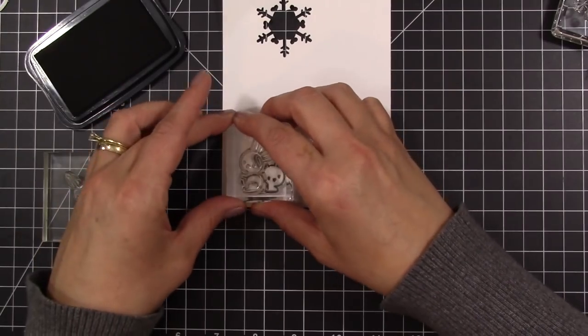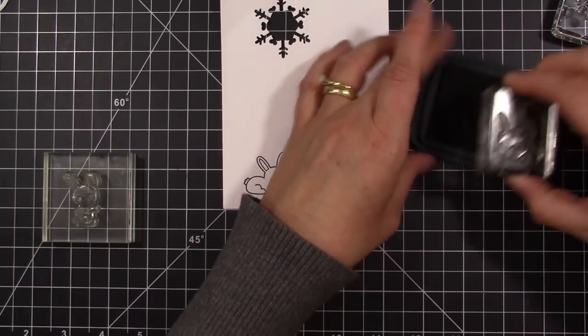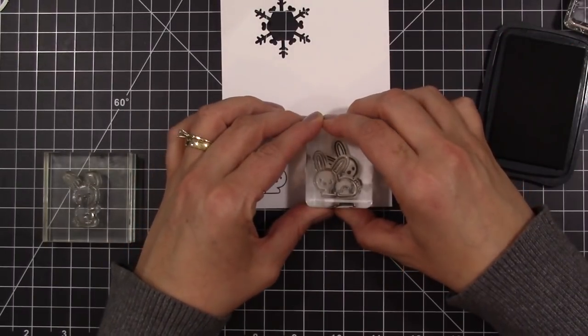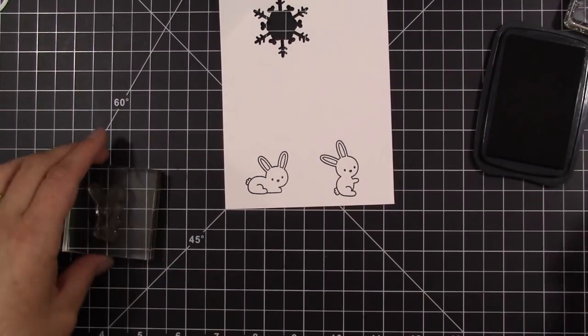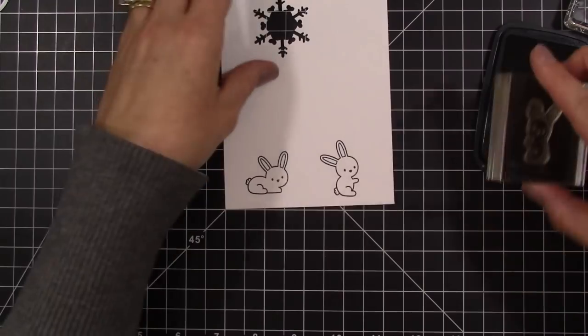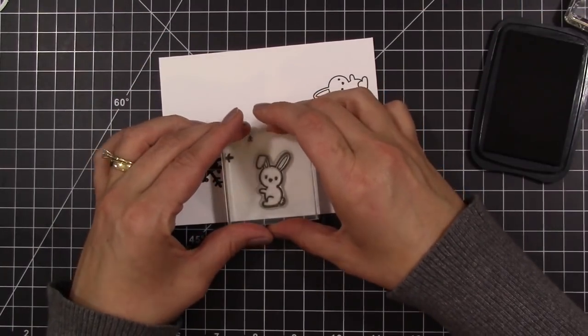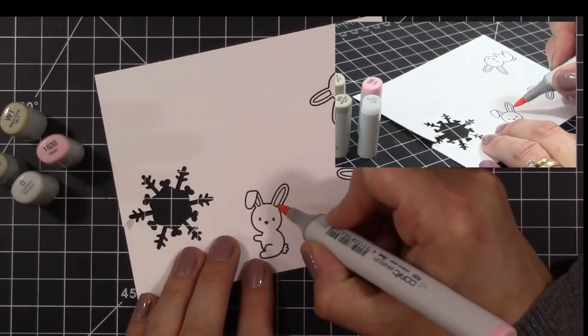I am using the Lawn Fawn Snow Day Stamp Set. There are three adorable little bunny rabbits in this stamp set and I am stamping out all three of them using Momento Tuxedo Black ink. I'm going to be doing some Copic coloring, so that's why I decided to use that ink. I've stamped them all out on my Neenah Solar White cardstock and I'm going to go ahead and start doing some Copic coloring.